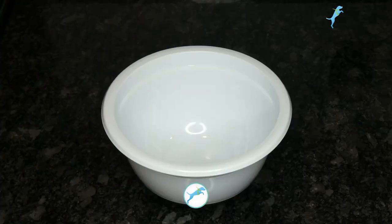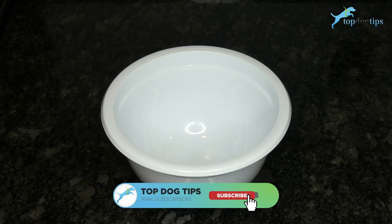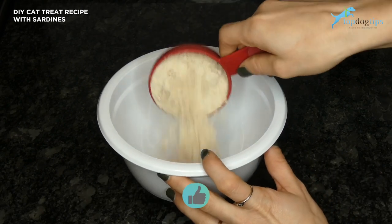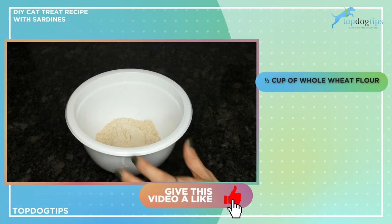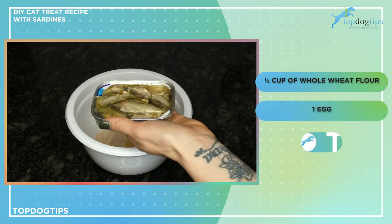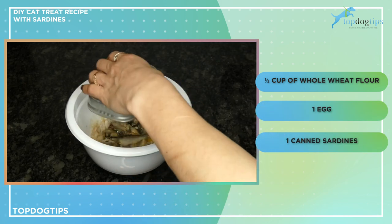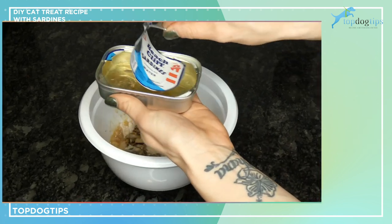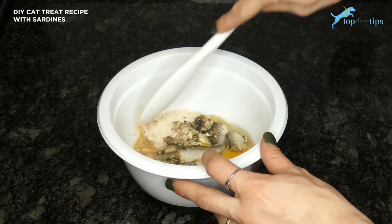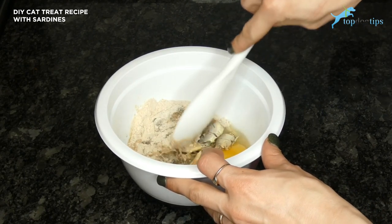This cat treat recipe is really simple to make — it just has three ingredients. In a small mixing bowl, I'm going to add half a cup of whole wheat flour, one egg, and one can of sardines. This is a 3.75 ounce can of sardines packed in water, and I'm just going to dump those in.